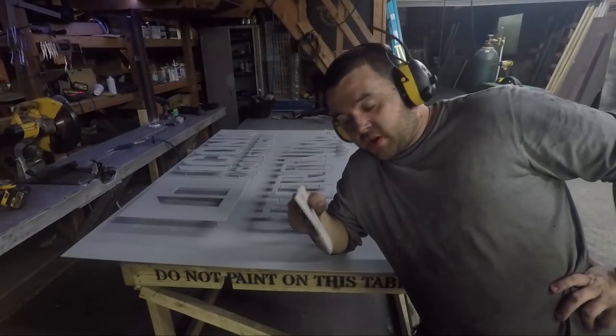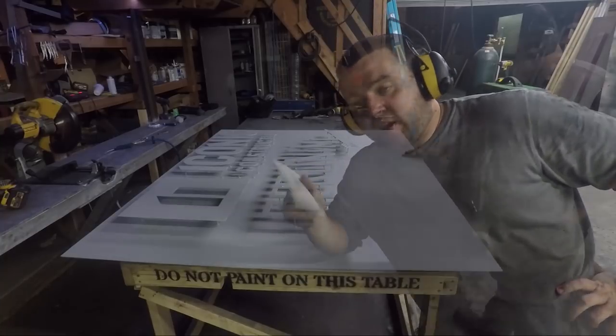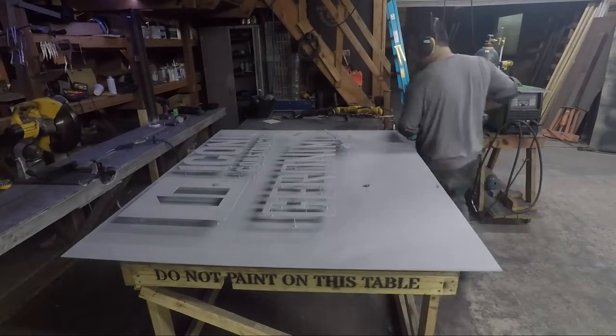Now that it's been primed, I'm going to sand any areas that look like they need it with a 120 grit pad, and then give it one more coat of primer.